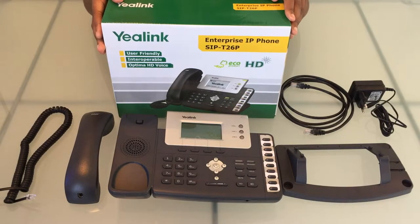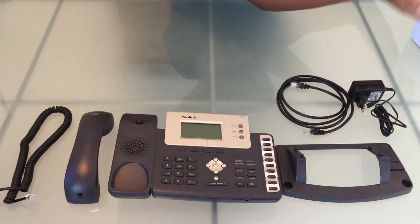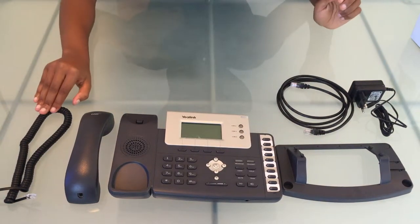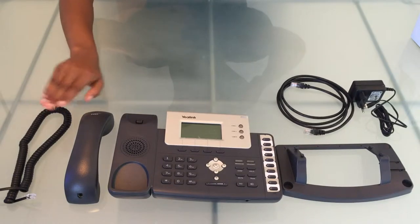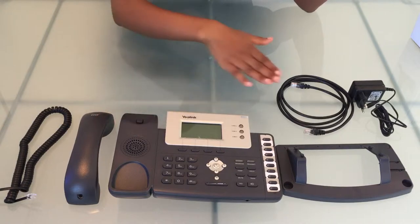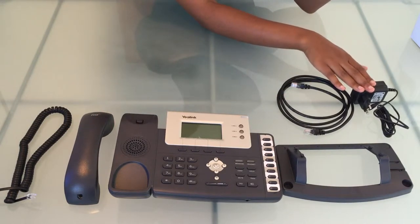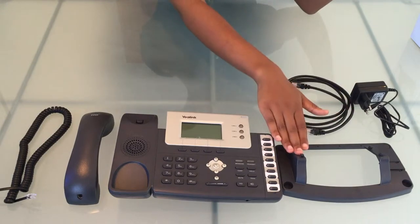In this video we'll be assembling a Yealink T26P phone. Over here we have a handset cord, a handset, a base unit, an ethernet cable, a power supply unit or PSU, and a stand.